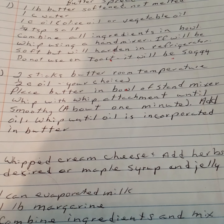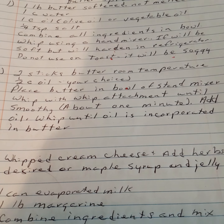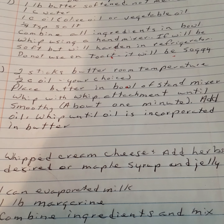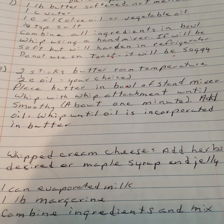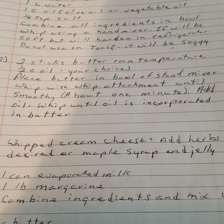Butter spread version two: two sticks of butter at room temperature, one half cup of oil of your choice. Place butter in the bowl of a stand mixer, whip with the whip attachment until smooth, about one minute. Add oil and whip until the oil is fully incorporated into the butter.